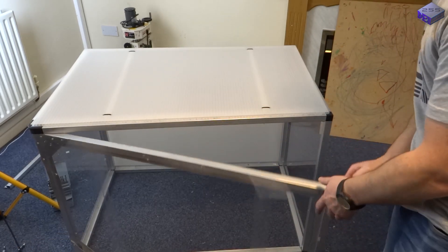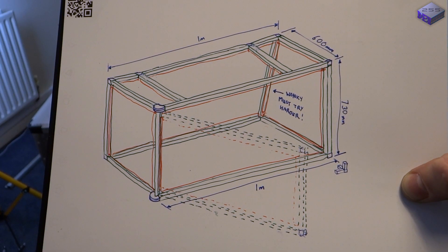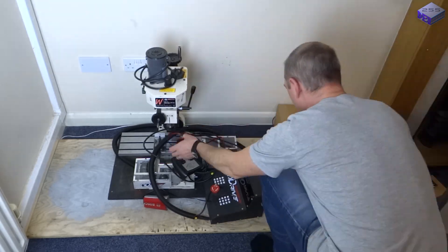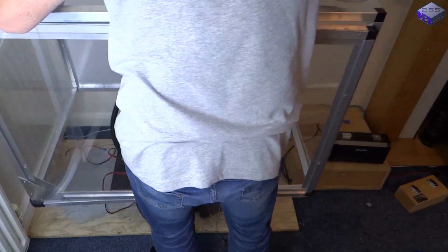And there you have it, one Swarf Collector. It looked a bit like this, without a wonky back leg. So it's just a case of putting it over the milling machine, cutting a slot out the back of the top — good job putting those cable ties in — then wiring it all back up.